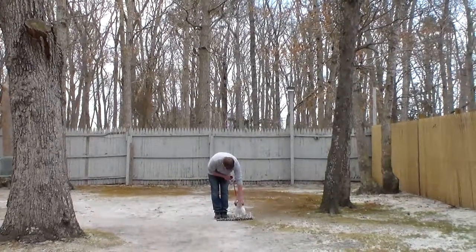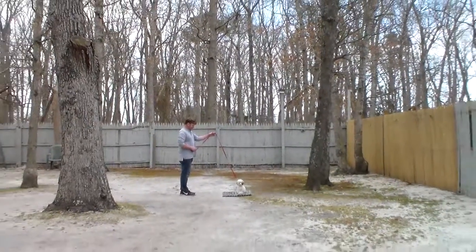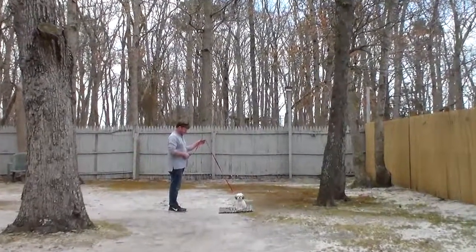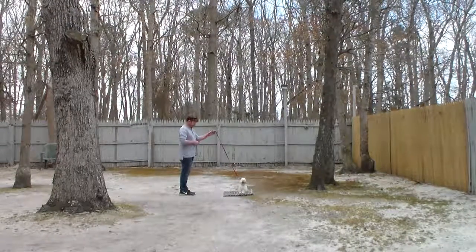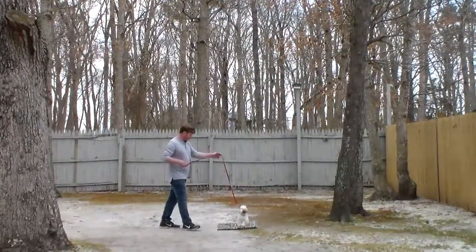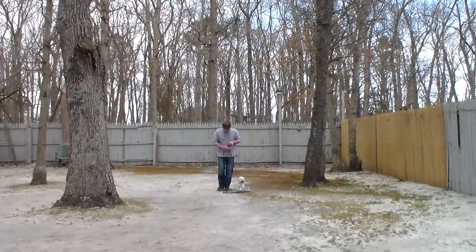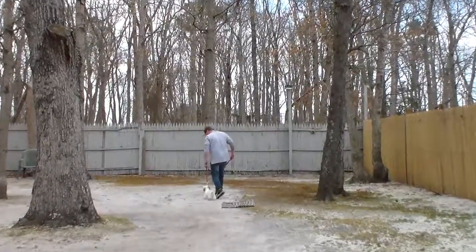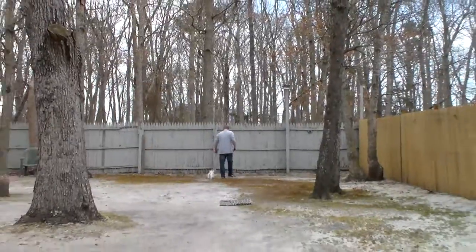The next exercise we're going to demonstrate is the sit-stay. The sit-stay is a hand and voice command, and because it is a stationary exercise, it is a one-word firm command to stay. You're going to be able to lengthen out the distance and you can practice right in your house. When Rich returns back to him, he will walk all the way around him, ending back to where they started, and Stubble will remain seated until he gets his next command.